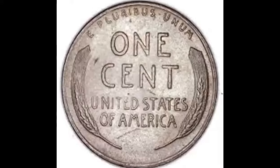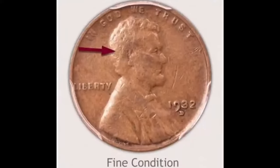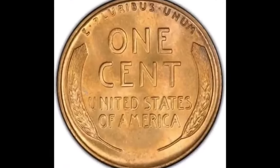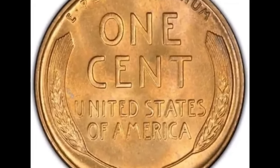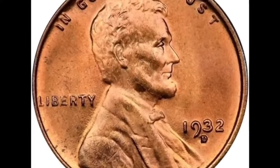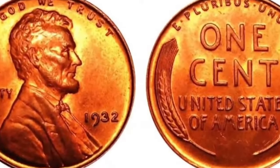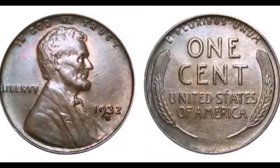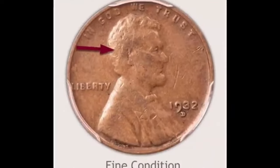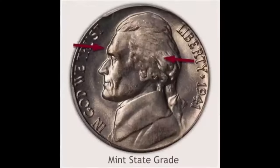Grading any coin involves subtle points as to its condition. Buyers and collectors see a coin from their point of view, while sellers and dealers view it from a different perspective. An overall conservative approach when judging condition finds a solid grade and happy medium. An uncirculated coin — one with no wear to the surface — is graded as uncirculated and sits at the top of the collectible and value scale. Look closely at the hair just above and behind the date on Lincoln. A mint state uncirculated coin displays the curl with a rounded profile. Such toning is an added appeal giving contrast to design elements.